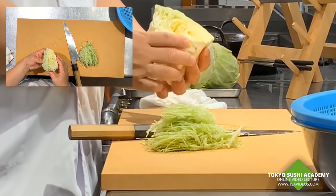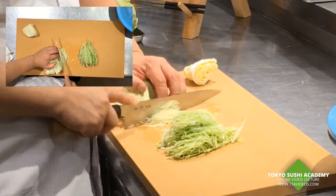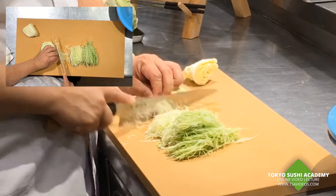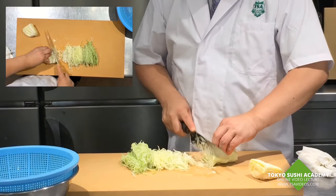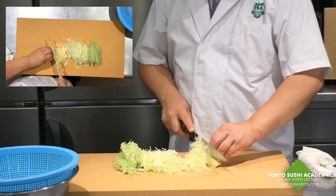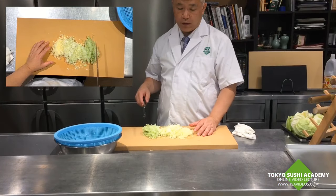Now you're going to cut and slice these. Also, it's running with the fiber, and you try to cut against it. It's a pretty different part, but you cut it in the same way. Then you're going to flush these in the water for about 15 to 20 minutes.